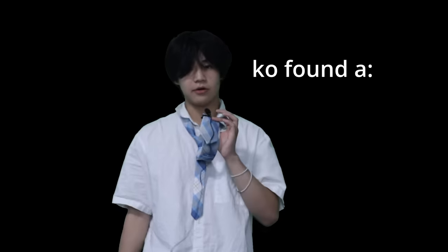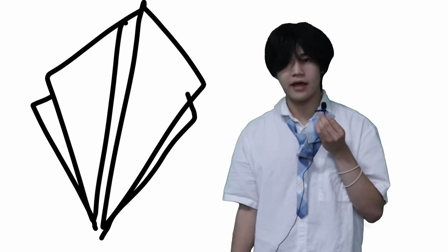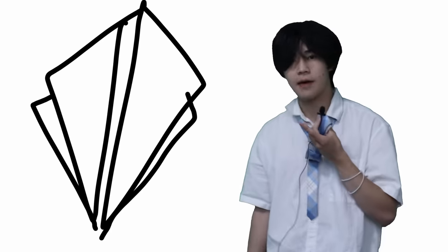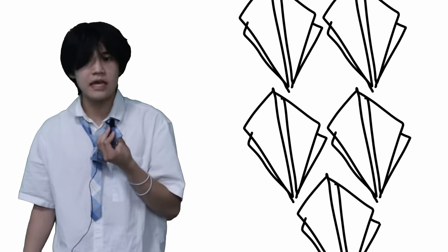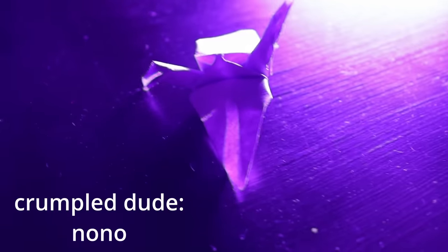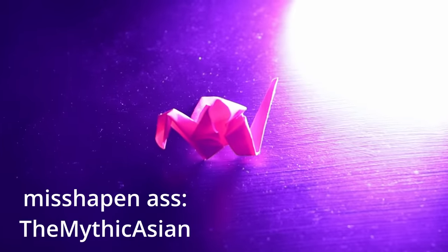I found a new strategy because my brain is fucking huge. I found out that I can stack five sticky notes together, fold a crane to a certain step, and then peel them all apart, and I'd have five of the same thing while only using the effort of one. So I did that for the rest of the challenge, and my time improved by a lot. Sure, they weren't as pretty as the other ones, but that just gave me an excuse to name more of my creations after you guys. For some reason, one of my subscribers is named Nono. This one is named The Mythic Asian, which is just weird.